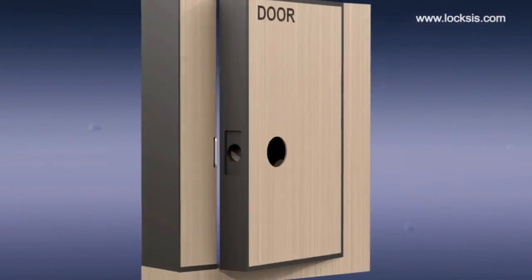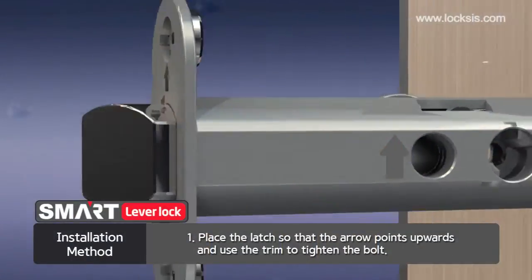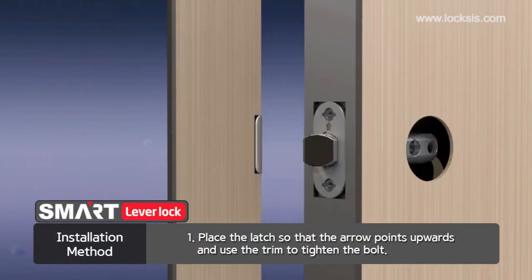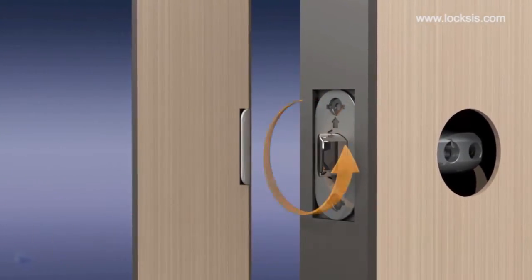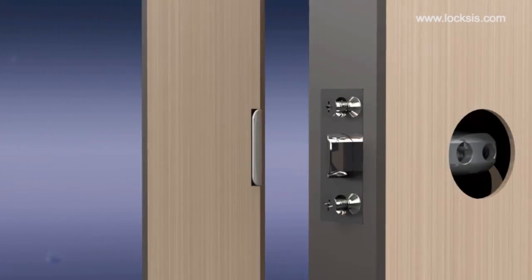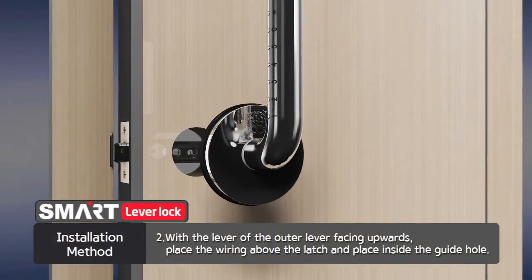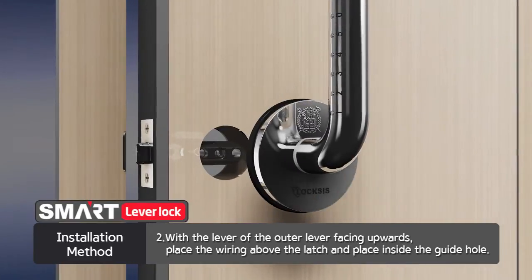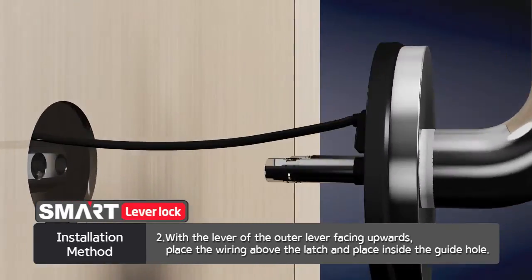Start installation with the door open. First, place the latch so that the arrow points upwards. Place the latch bolt so that the door can close. Place the trim to tighten the bolt. Second, with the lever facing upwards of the outer lever, place the wiring above the latch. Place the joint bolt in the guide hole of the latch.